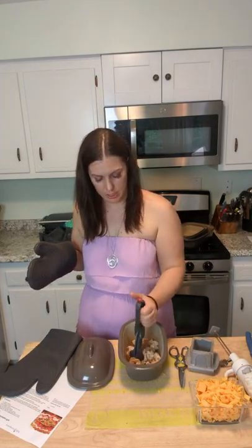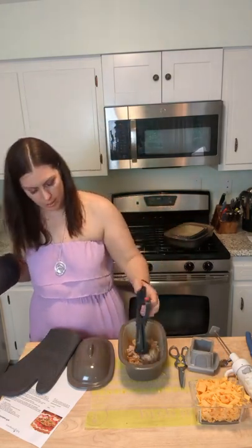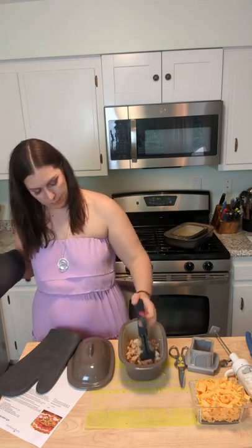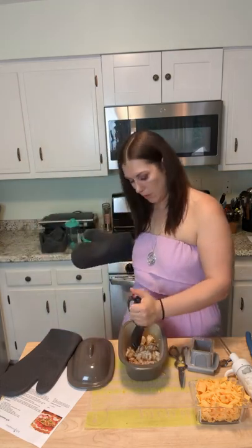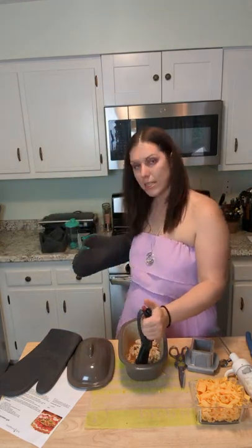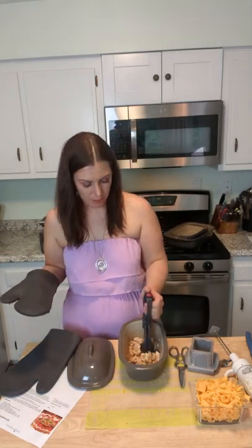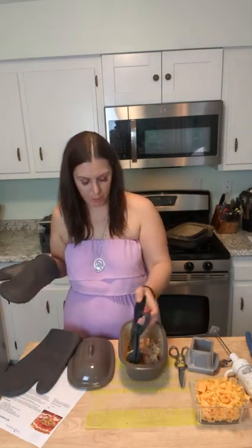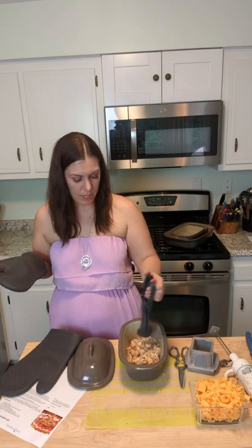You need about three cups of chicken — this looks more like two, but we're going to go with it. If you want the pie to be bigger and have more meat, just add more. If you're feeding a bigger crowd, just scale it up.